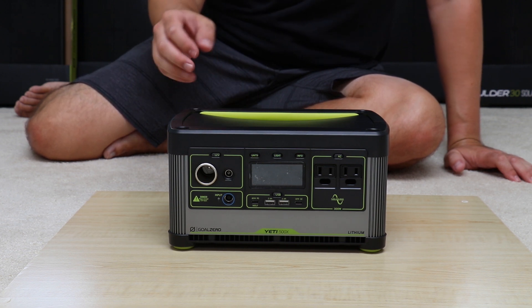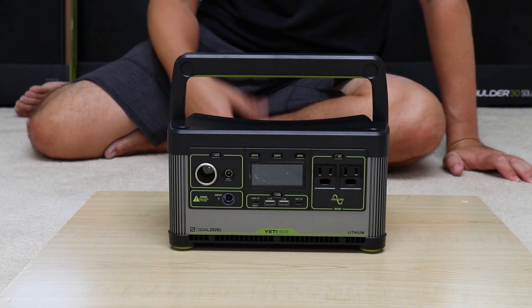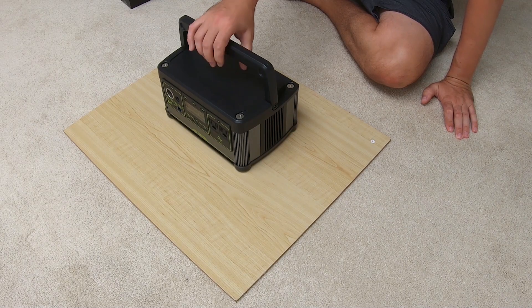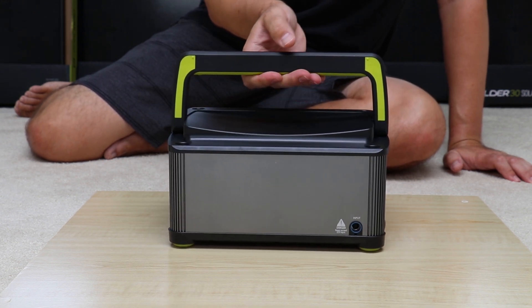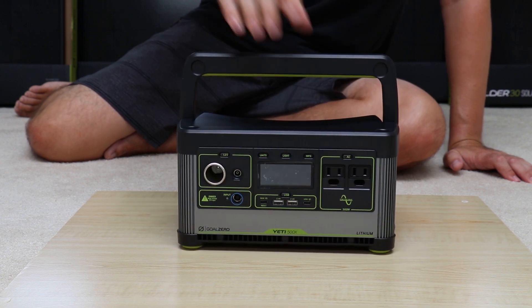Starting off with a few key features, beginning with the largest first. There's a nice carrying handle. The unit is 12.9 pounds — for a weight comparison, that's about one and a half gallons of milk.